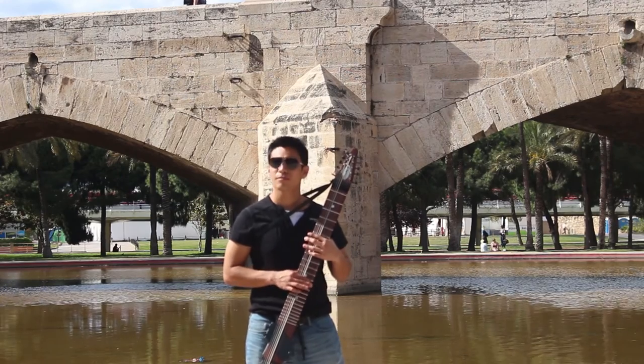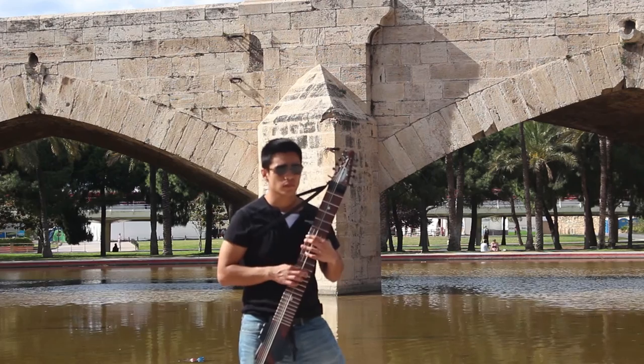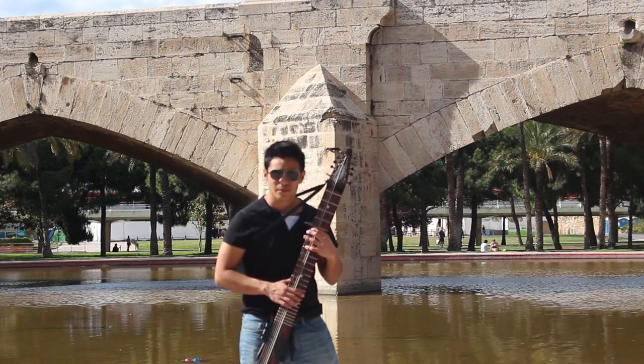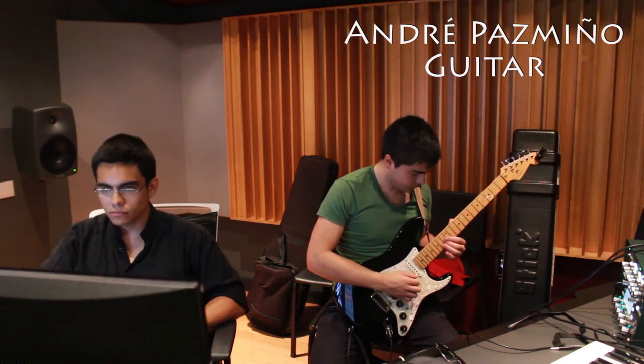Recording the stick was the next step, for making a simple harmonic structure that could sustain the bagpipe melodies. I ended up using a 12-string stick to be able to do melodies with both my hands. André Pazmiño's guitar helped with the harmony and also with a very subtle and beautiful guitar solo.